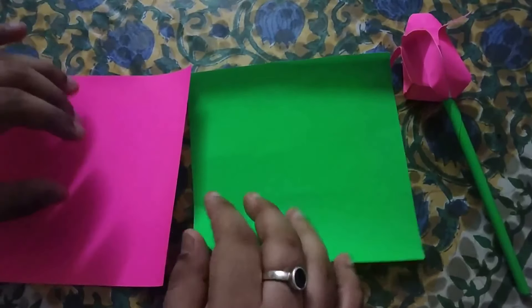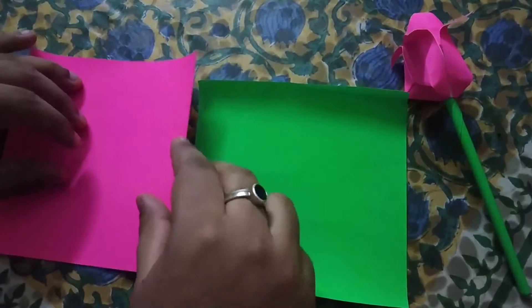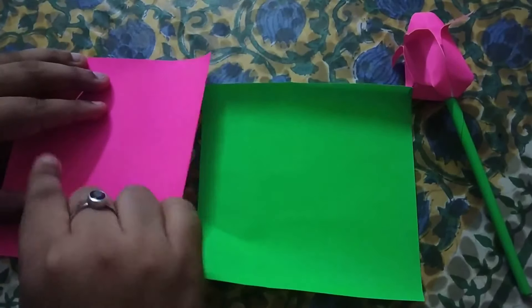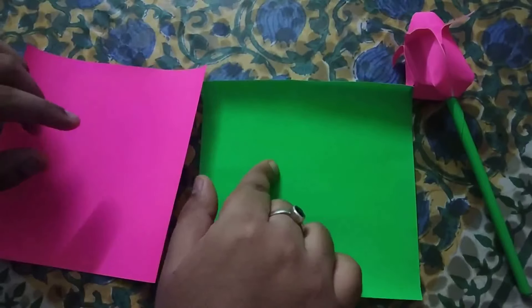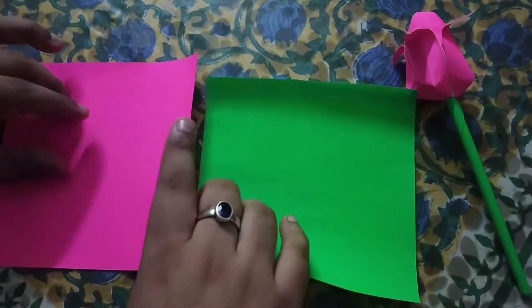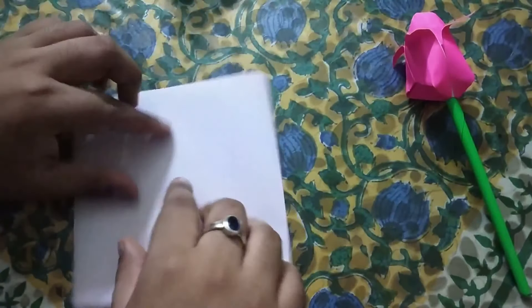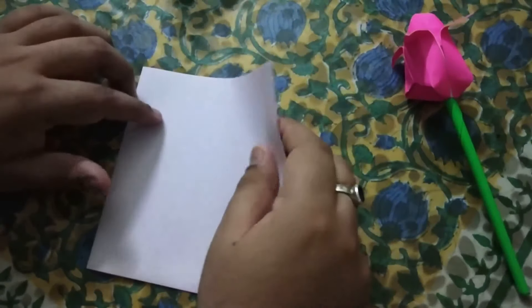Let's start folding origami tulip. I made a sample here as you can see. I'm taking two origami square sheets — one of pink color and one of green color. Green color for the stem and pink color for the body. Let us start with the body of the tulip. We will start with the white side so as to get the tulip of pink color.